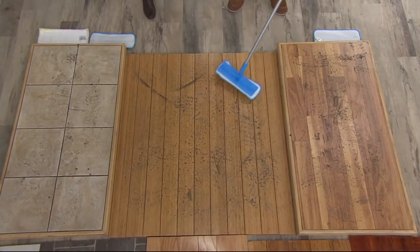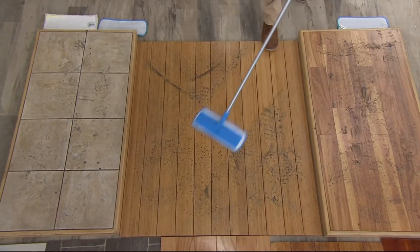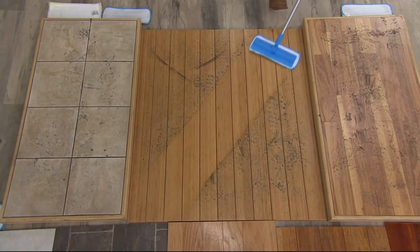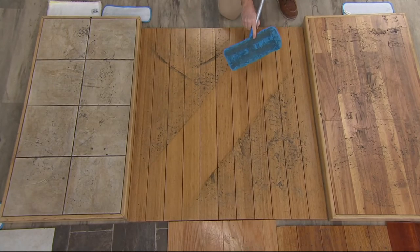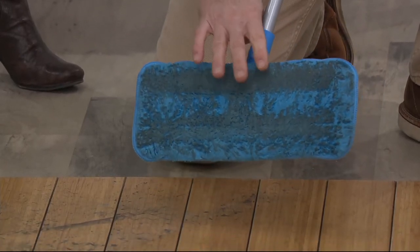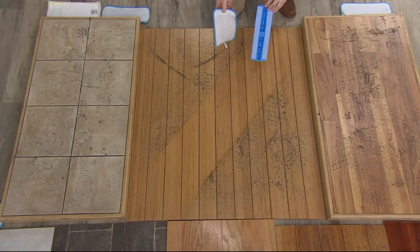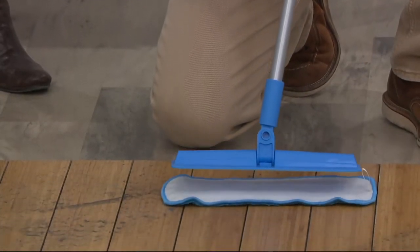This is hardwood flooring with a lot of dried, muddy footprints. When I go back and forth across this, we're cutting through the grease, the grime, the muddy footprints, the puppy dog slobber. All of the dirt I just picked up is in that mop head. There's a lot of dirt on this floor, so you can see it on the pad. At home, you'll do about 500 square feet with one pad, then put it in your washing machine. They just peel off with the hook-and-loop system — easy on, easy off.